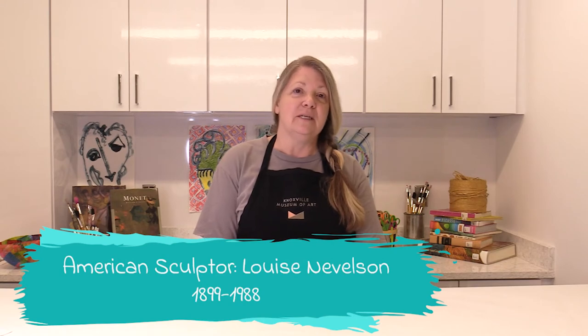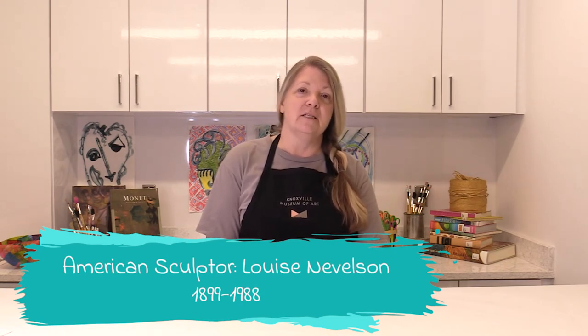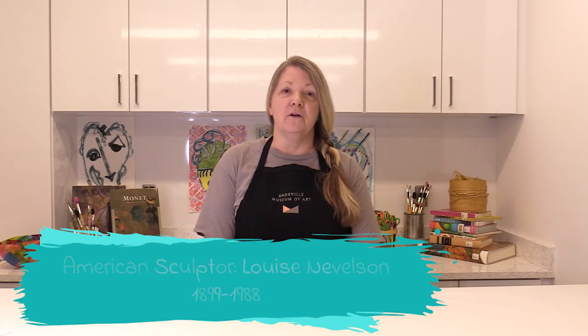My name is Leanne Cooper. This week is Inventor Studio, and we're on part three. Today, we're going to look at the work of Louise Nevelson, who is an American sculptor that used found objects and wooden assemblages.